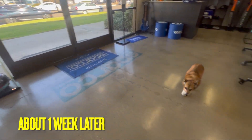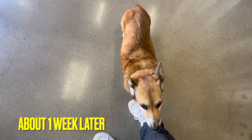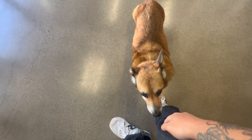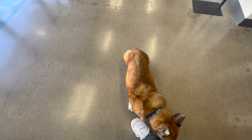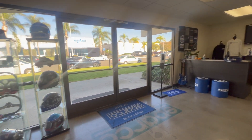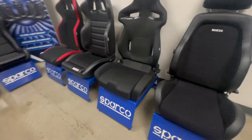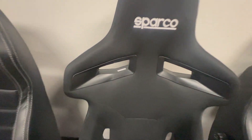So we're back here at SPARCO. We're just here at the office waiting to pick up our chairs. And the ones that we're getting is this one right here — the R333. I'm just trying out the seats again. Man, this one's so comfy versus this one. This one's comfy too, but this one's more comfortable. So that's cool. And it's in our price range.